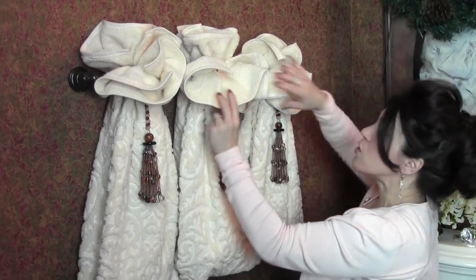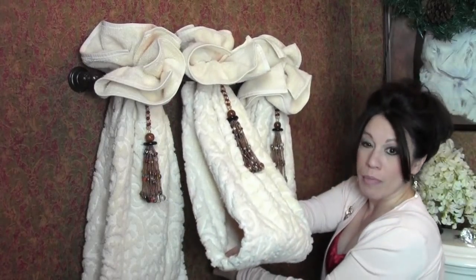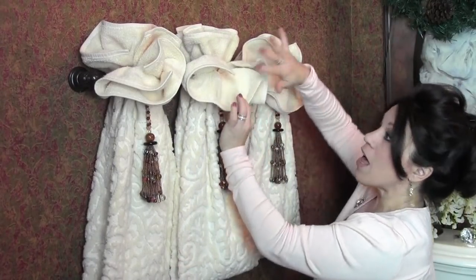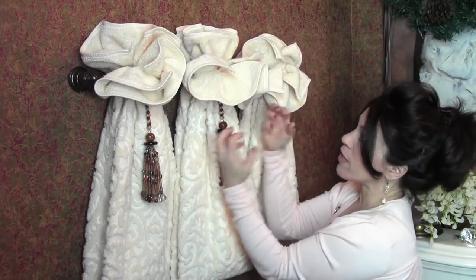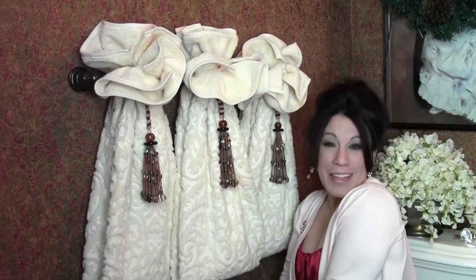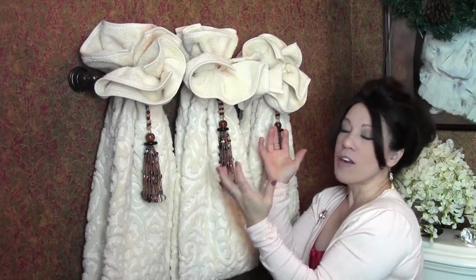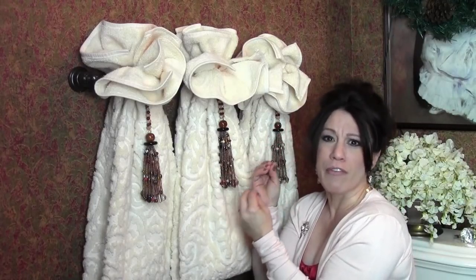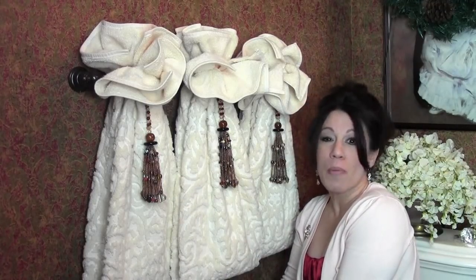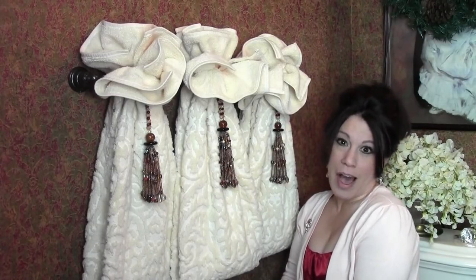When done, take your middle towel and lay it over the top of the other two so they're all the same length, following along that band. The area up front flows down over the top so you can't see underneath at all. You can keep this arrangement all year, or just for the holidays — and you could add a beautiful bow to make it even more spectacular. I hope you've enjoyed watching this video on how to make your powder room or guest bath more attractive. This is Renee Romeo of ReneeRomeo.com — I'll see you again soon!